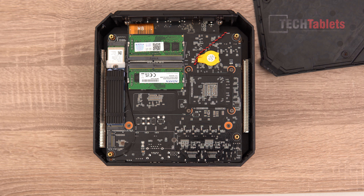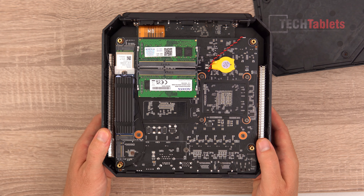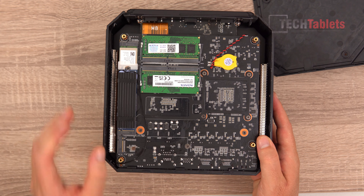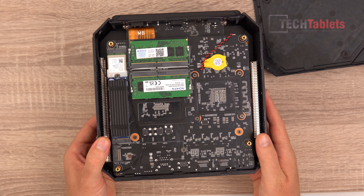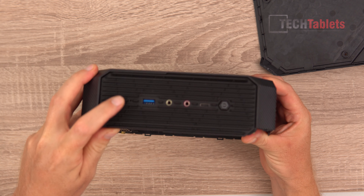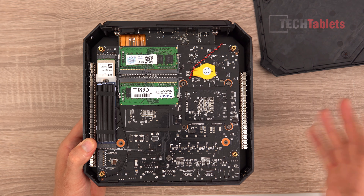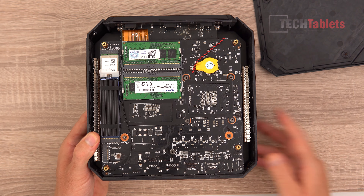There are no SATA connectors, so you cannot add a 2.5-inch drive. One Wi-Fi antenna is visible here; the other is on the far side. Overall, it's good for upgrades — you can swap SSDs, upgrade RAM, and swap the wireless card. If you need to reset the BIOS, there's a small hole for a push-in button, or you can unplug the CMOS battery here.